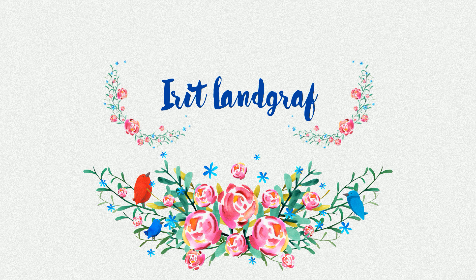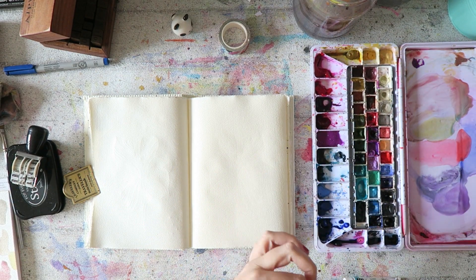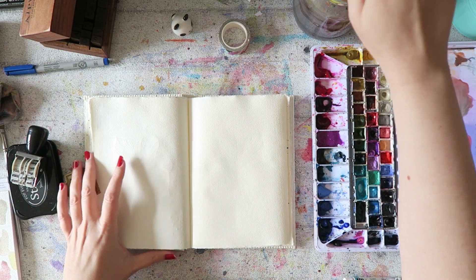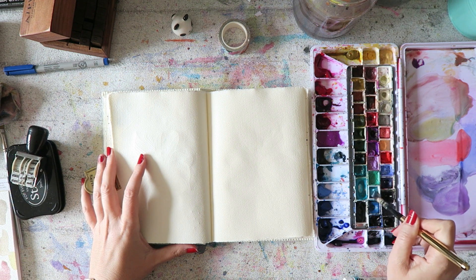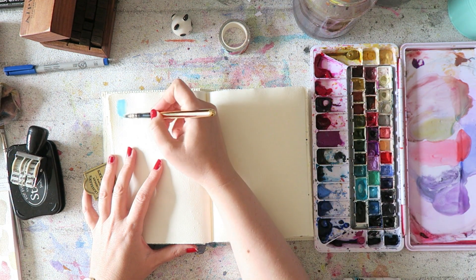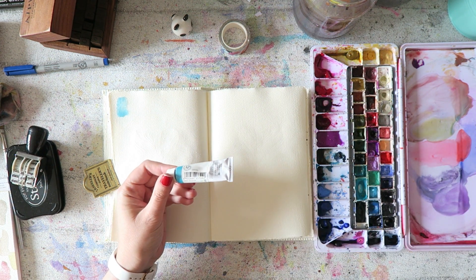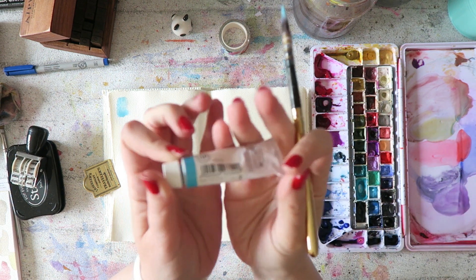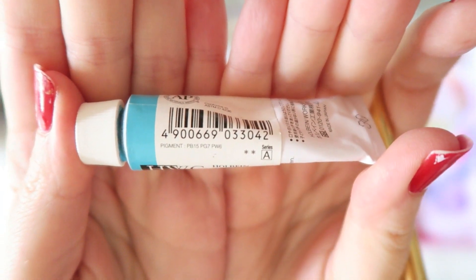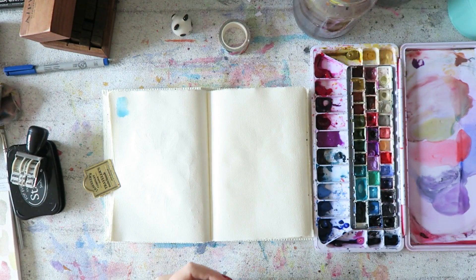Hey everyone, Irit here with another daily video exploring each and every color in my summer palette using this lovely Fabriano sketchbook. I put a link to a new place where you can buy this. Thank you Tina — if I didn't thank you in a video then let's talk about this color for a second.